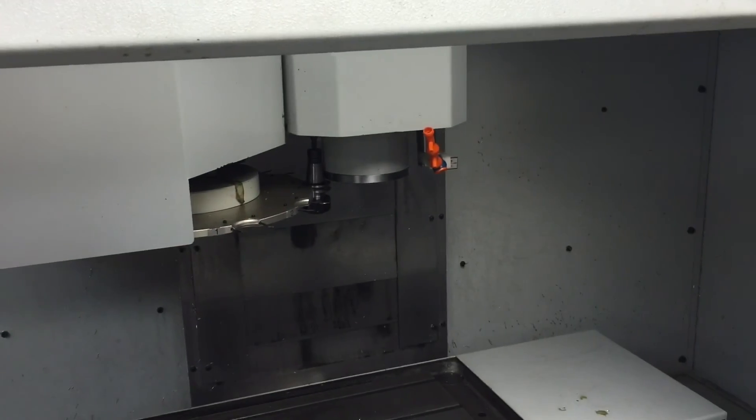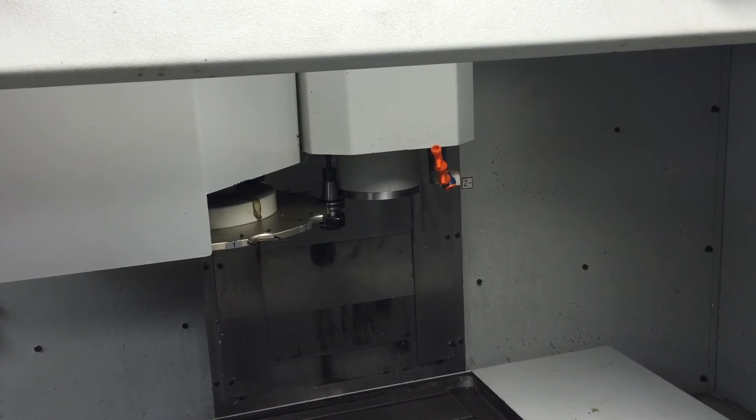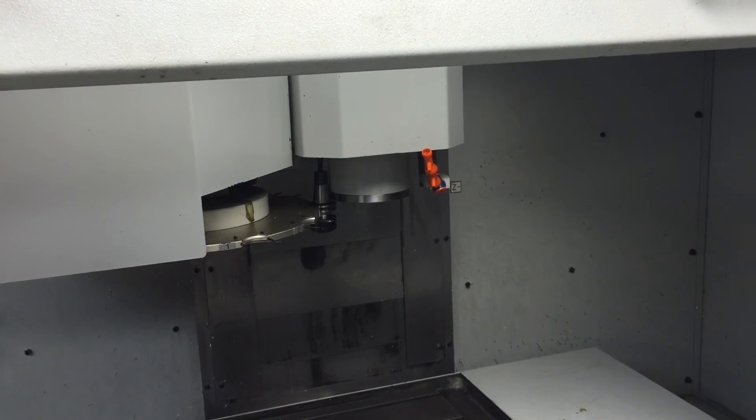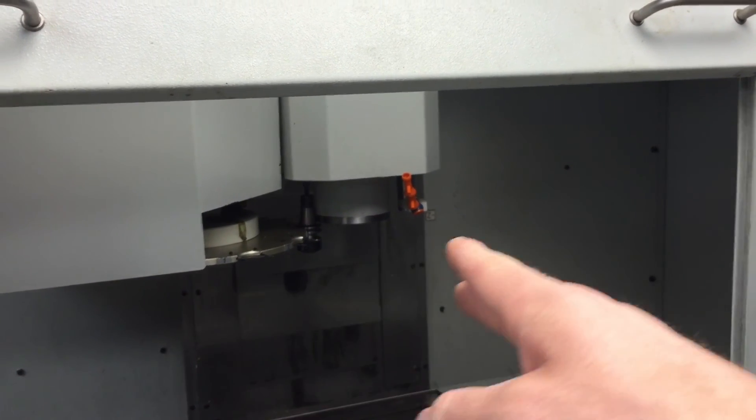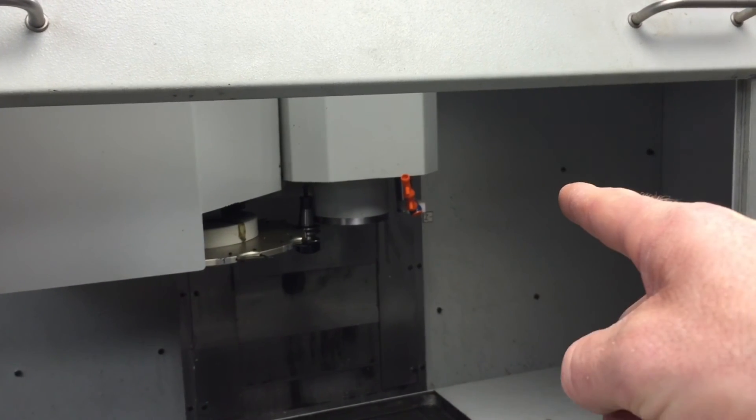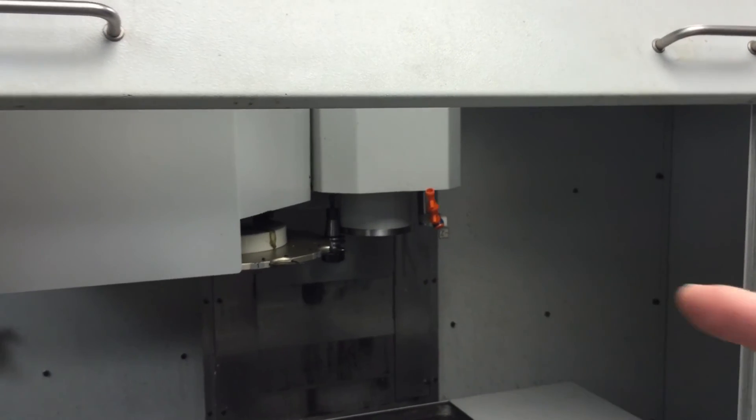Alright, here's what happened. It thought it was on tool three. Unfortunately there was a tool in tool three, so when this thing went over there for the tool change it smashed into the spindle. I don't think it damaged anything. Thanks for stopping by guys, I do appreciate everyone's support — subscribe if you'd like to see more of this machine. Hopefully I can figure out how to use it.